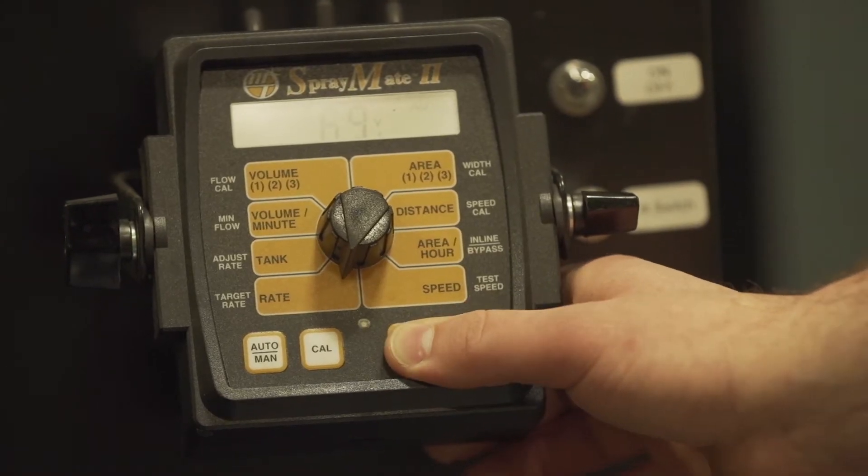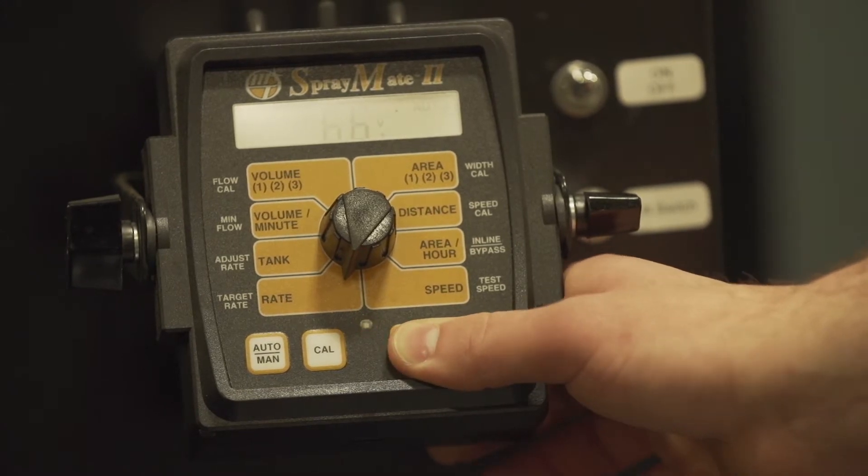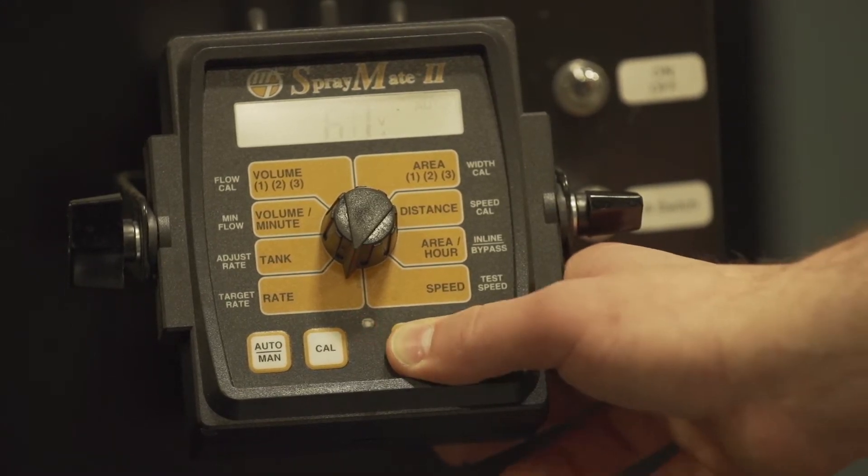When it comes to how we control our fertilizer systems on the planter and on our side dress applicators, the technology there is very poor at making sure the right amount of product gets to every row and every plant in the field. So we have a new system called VApply HD.